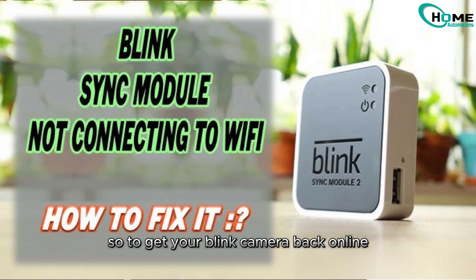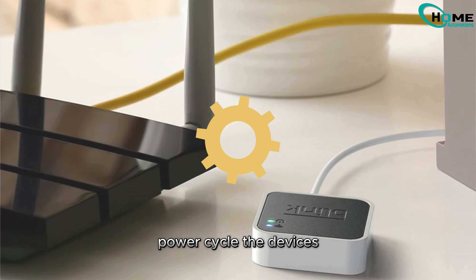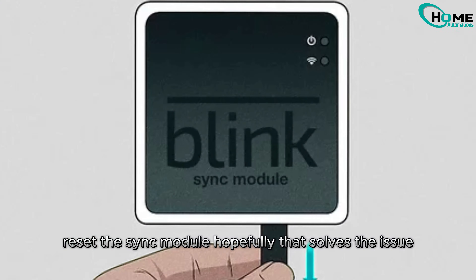So to get your Blink camera back online: check your Wi-Fi signal, replace the batteries if needed, power cycle the devices, update the firmware, and if all else fails, reset the Sync module.